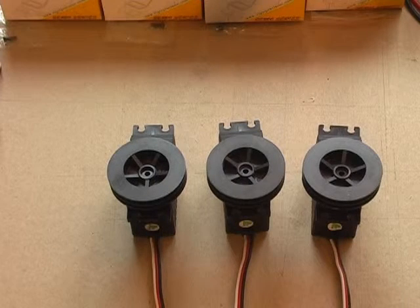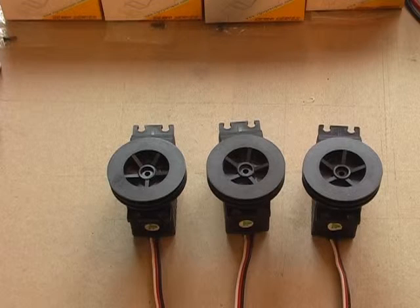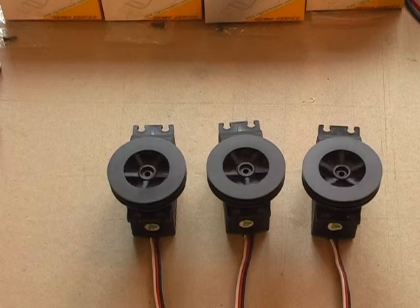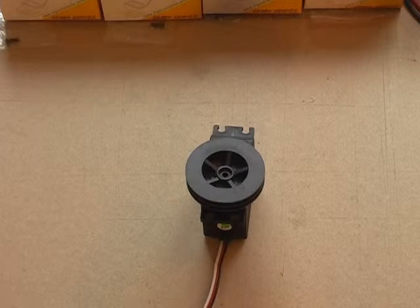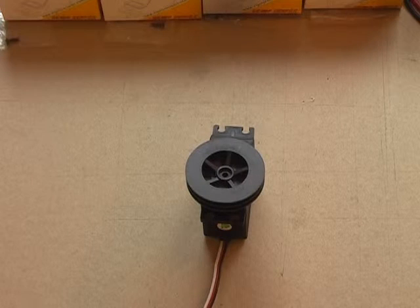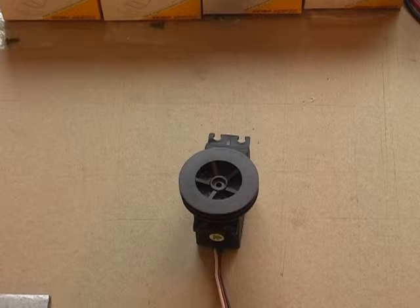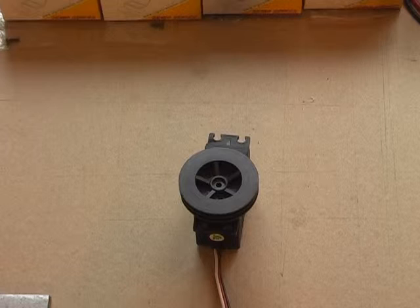VSD-10Y: three servos worked well with little variation. One was dead on arrival. One servo made random movements of as much as 40 degrees.